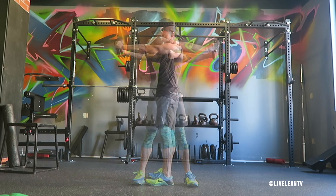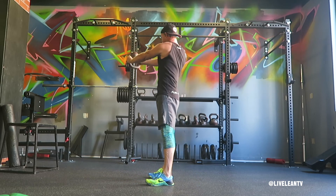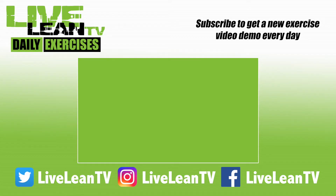One rotation to both sides equals one rep. Repeat for reps. Make sure you subscribe for more exercise demos.